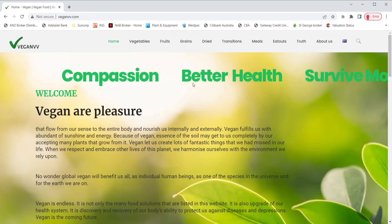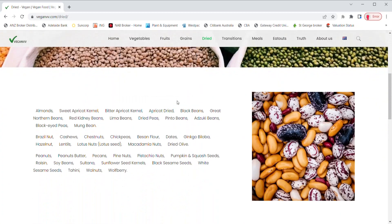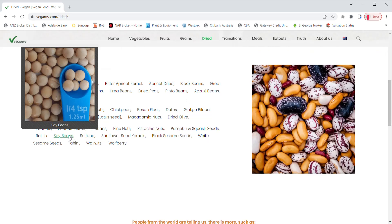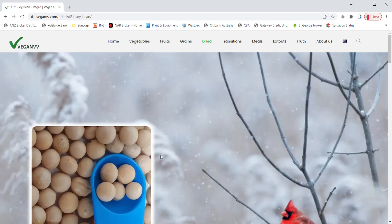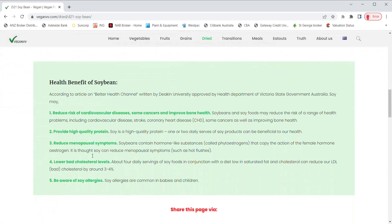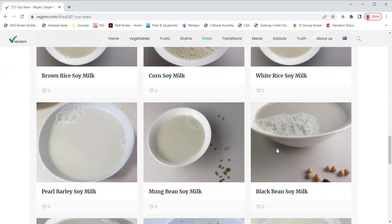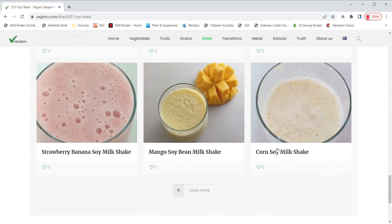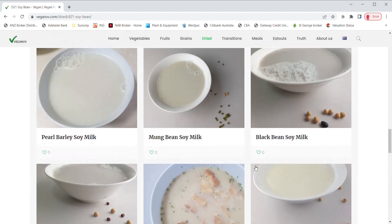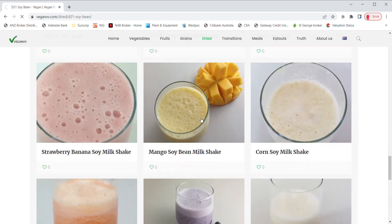For example, let's go to dried and choose soybeans. Once you click soybeans, the soybean page comes up. In the soybean page, you may find the health benefits of soybeans. A list of all recipes using soybeans is also on this page. Click any of the recipes you like — let's try Mango Soybean Milkshake. The Mango Soybean Milkshake recipe page is coming up.